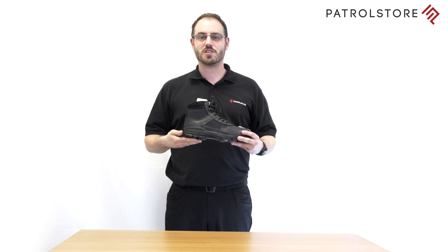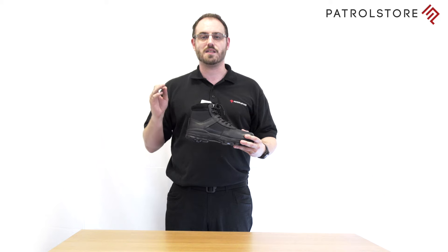Your feet will remain comfortable no matter how long you are on duty, thanks to the cushioned insole and shock absorbing midsole. The robust durable non-slip rubber outsole gives you great grip even at speed.